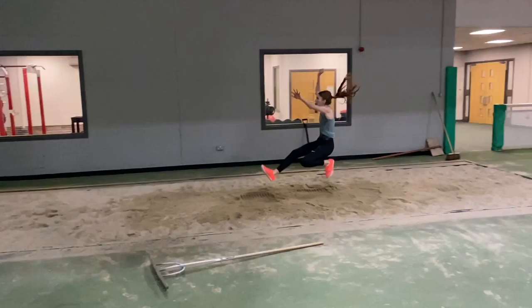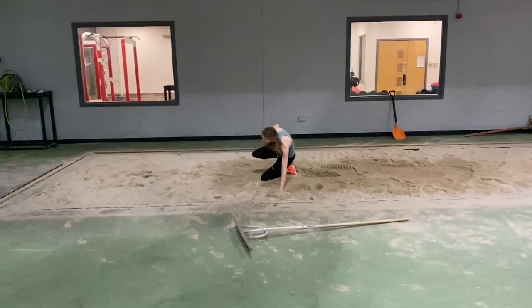Everything else being equal, the quicker the takeoff, the greater the jump distance that will be achieved.